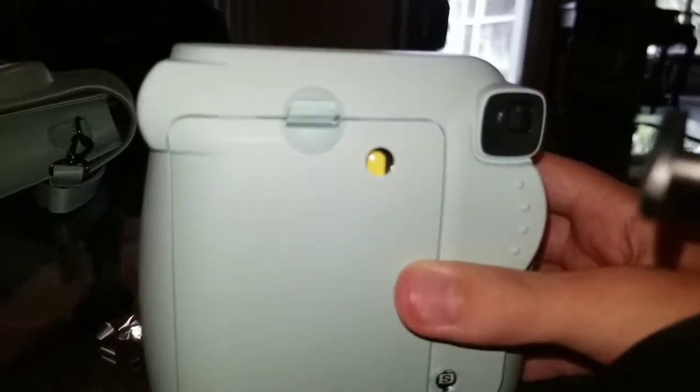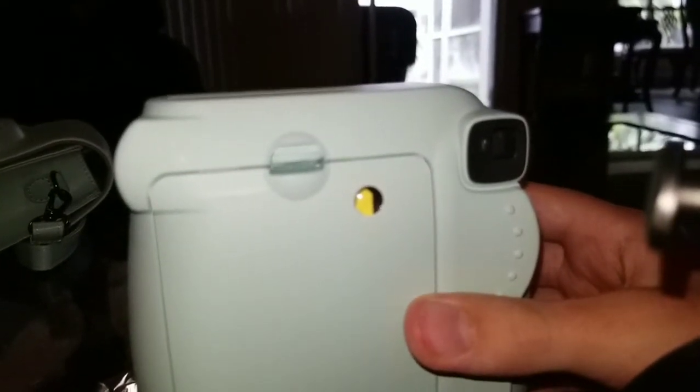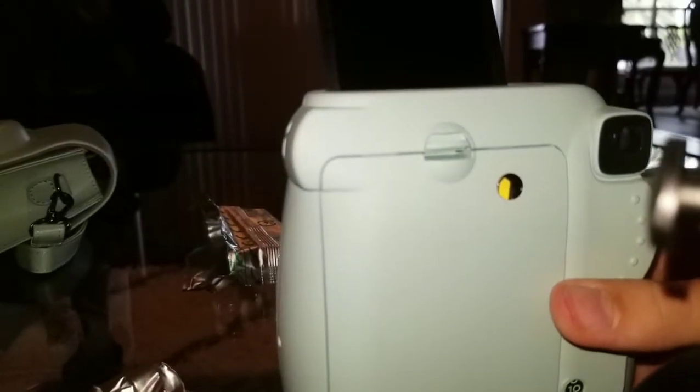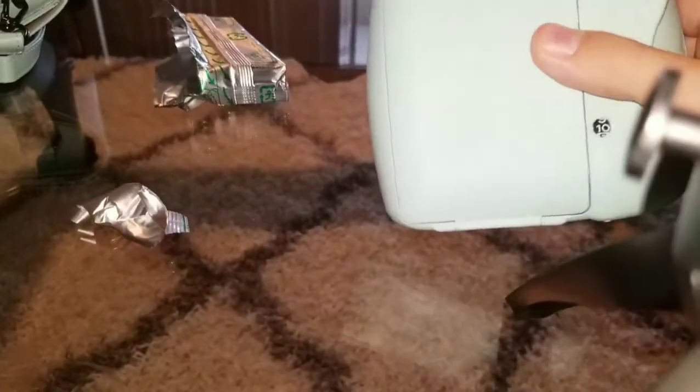You don't have to be very careful with this picture — it's just the dark slide. It comes off and it will even say right on there: this is not a film. Let me turn it off first so I don't accidentally take a picture.